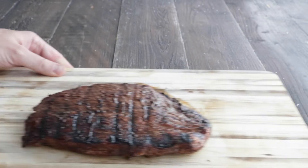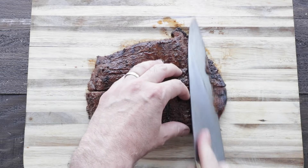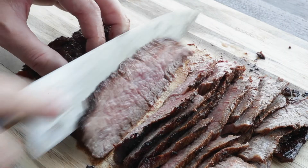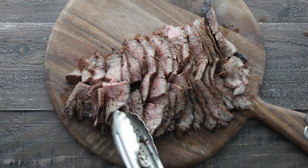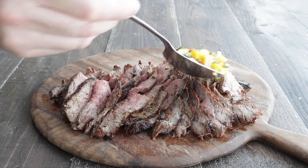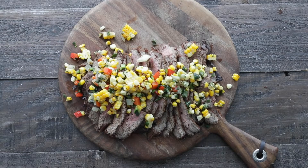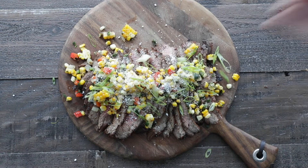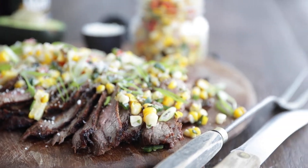Let's bring out our tasty, rested flank steak. To make sure it's easier to eat, I'm gonna slice it in half lengthways, and then thinly slice it on a bias to make sure we have nice bite-sized pieces. You can serve it on this cutting board, but I've got a nicer one I want to put it on. Then we're gonna add on that corn salsa all over the place — there'll be plenty left over to serve on the side. Next, I'm gonna hit it with some Cotija cheese; queso fresco would work as well. Garnish with a little bit of sliced green onions, and you've got one delicious, tasty grilled flank steak dish.